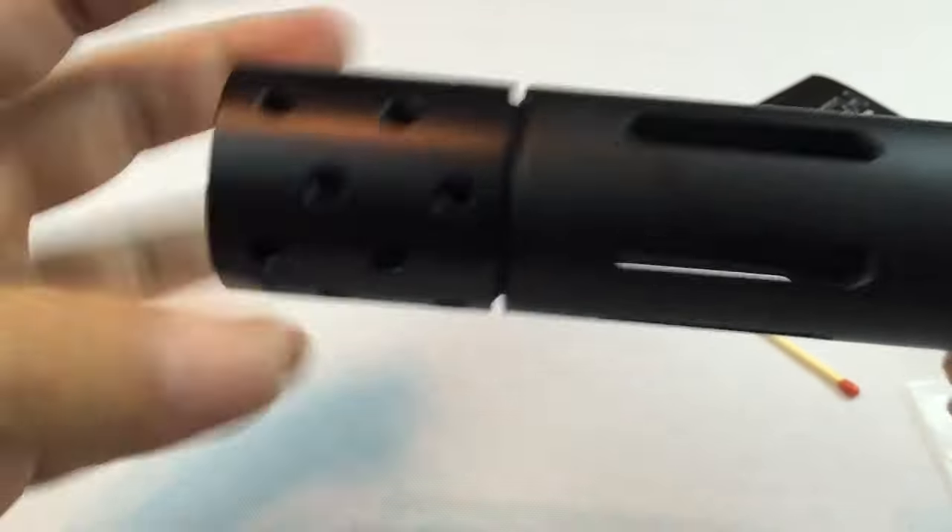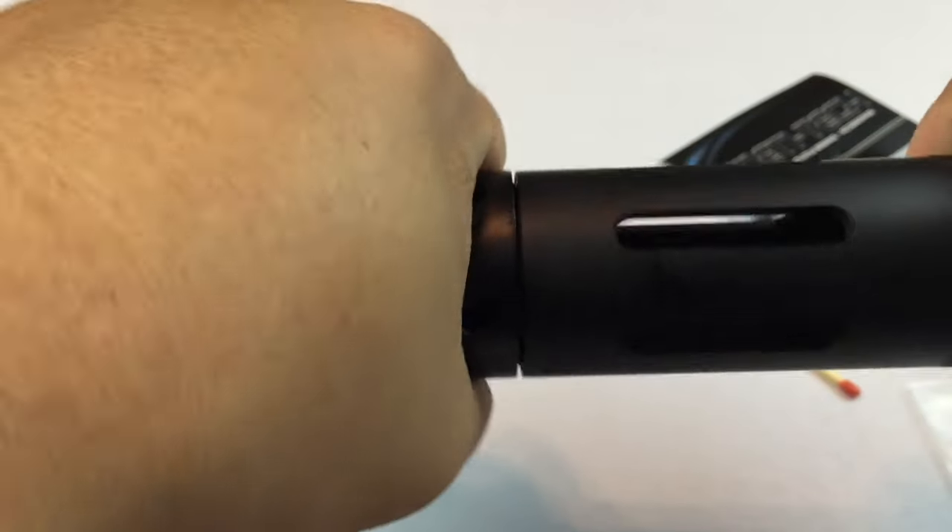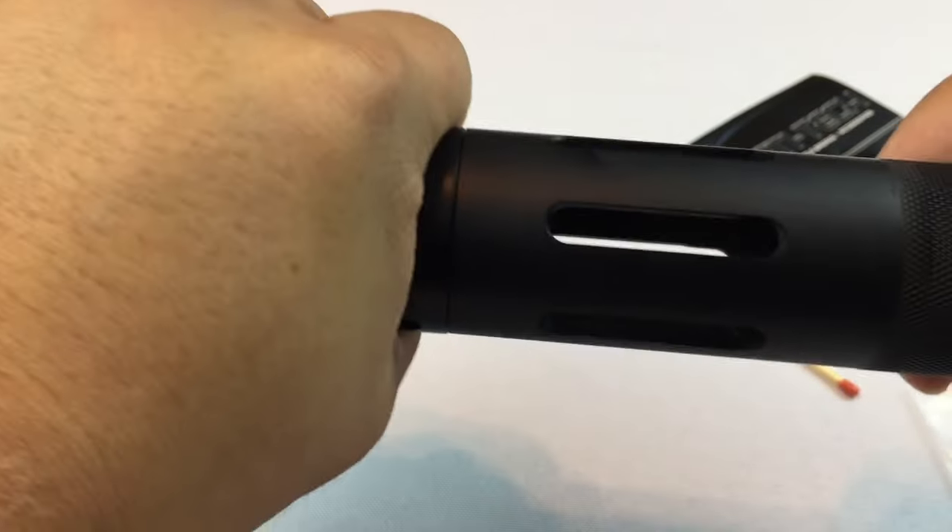Give the barrel a nice fat look, make it look like you're shooting a much bigger caliber than you are.